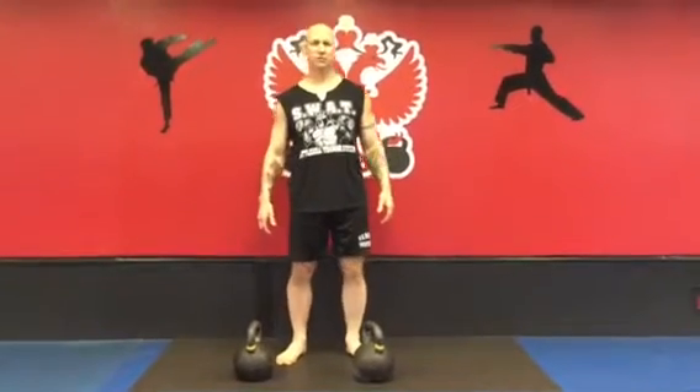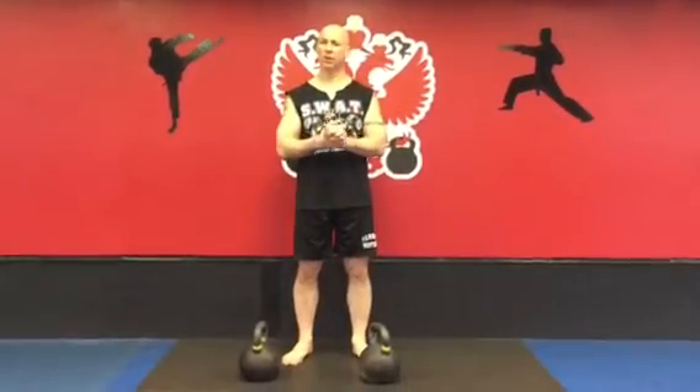Phil Ross here, Master RKC. Today we're going to demonstrate the high low windmill and our kettlebell mini.